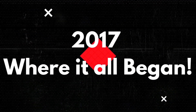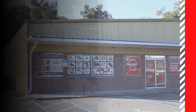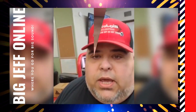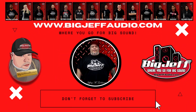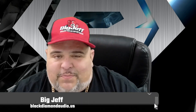Hey, I'm Big Jeff from Big Jeff Online. I started all this out of trucking my car in Miami, Florida, selling security cameras and other things, and I grew into car audio, which always grew my passion. Hey, it's Big Jeff coming to you again with another unboxing with Black Diamond Audio.